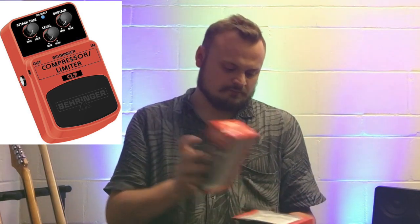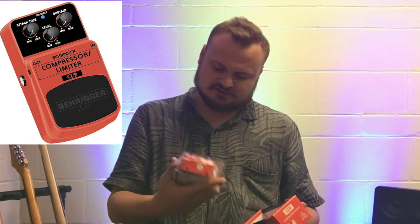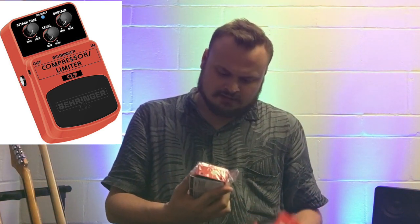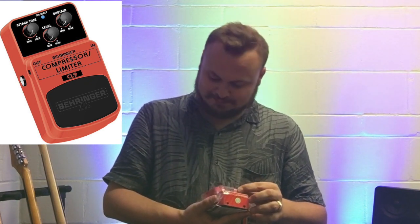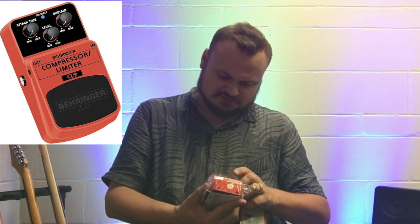I think compression is very important on a pedal board like this, especially when different players with different guitars will be playing through it. Being able to compress it and maintain a consistent sound is going to be great. I went with the Behringer CL9 compression pedal — it's kind of a beautiful color, almost like fiesta red. It's got attack, time, and sustain controls, and it's actually a compressor limiter. It also has a level knob.